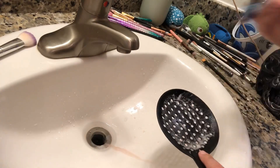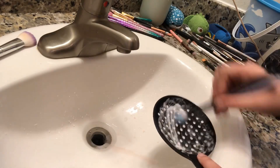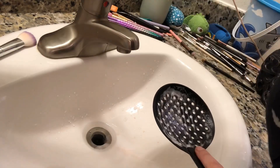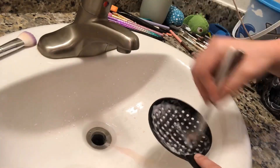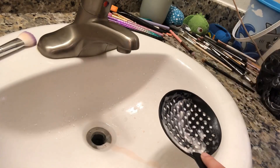This spaghetti strainer was just in my drawer, so it's pretty easy to find and a really simple hack. You don't have to go and buy really expensive brush cleaning tools and stuff like that.